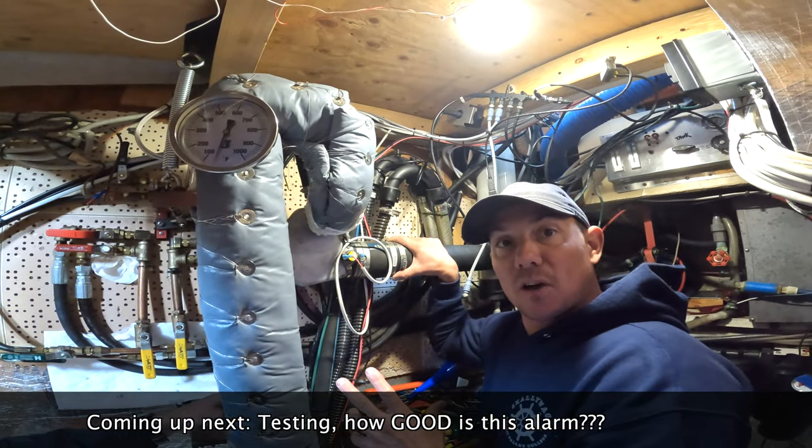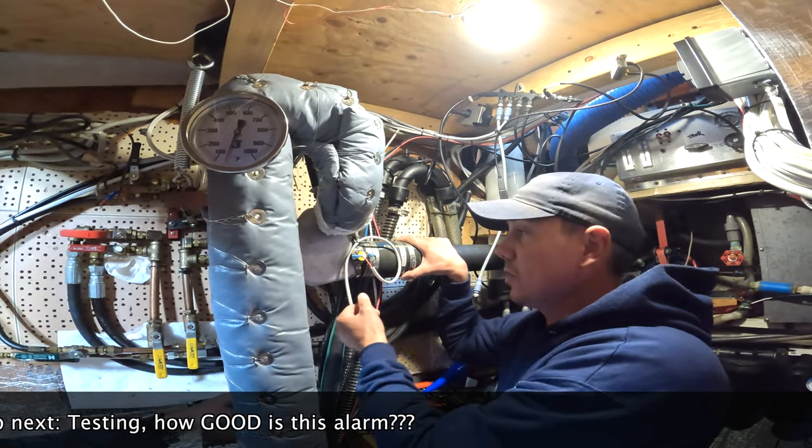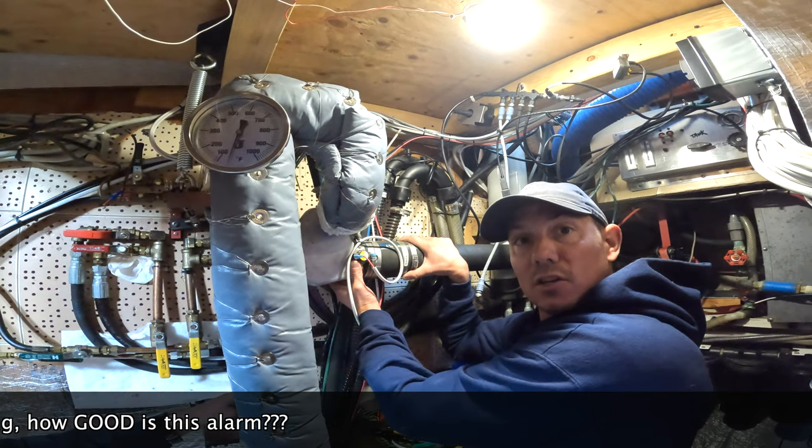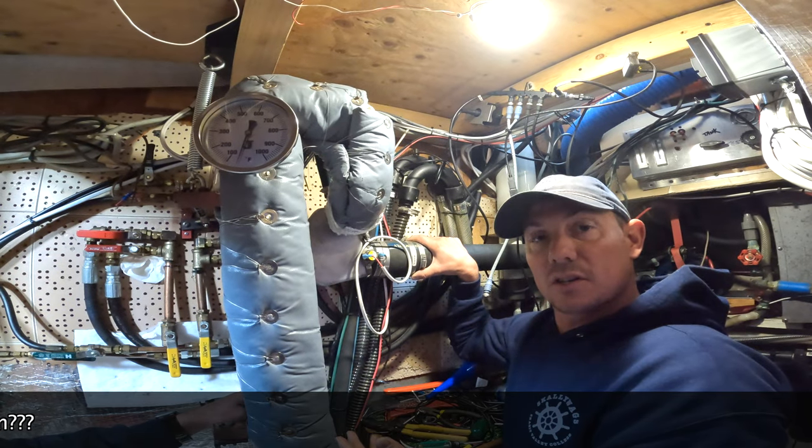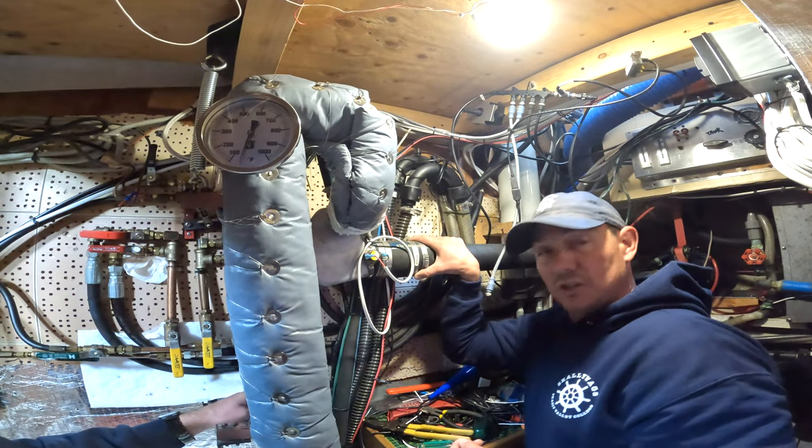You mount your alarm panel up at your helm station, you connect your wiring, you torque down your band clamp, and bam — you have better insurance for cheaper than anyone will give it to you through Geico.